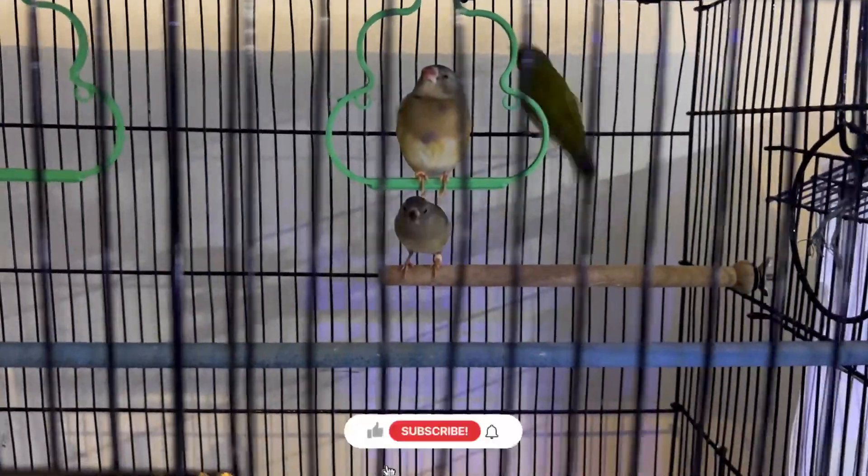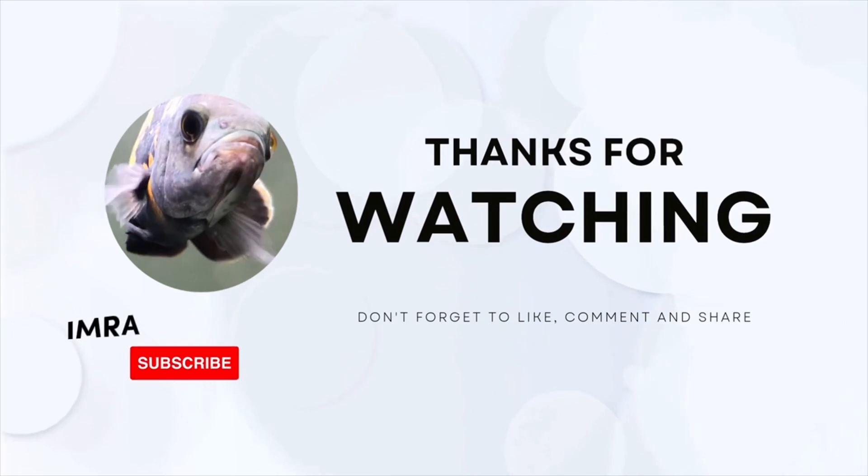I hope the video was good today. If you liked it, please like, subscribe, and comment. See you in the next video. Until then, Allah Hafiz. Bye.